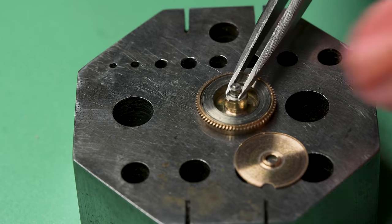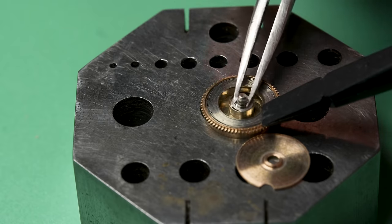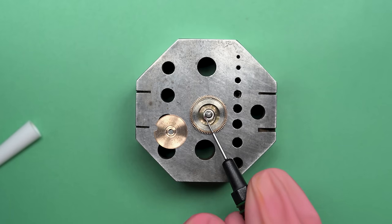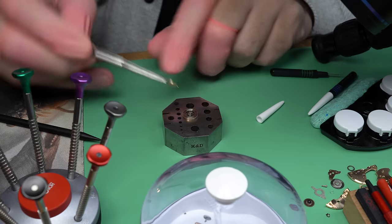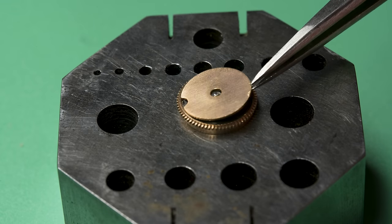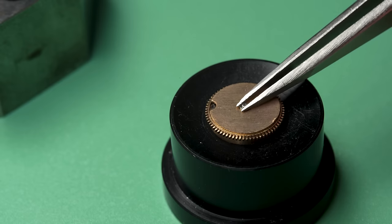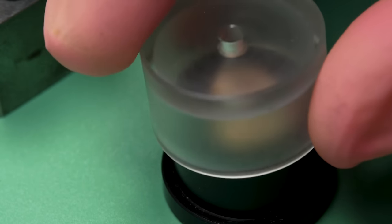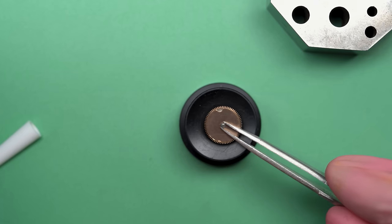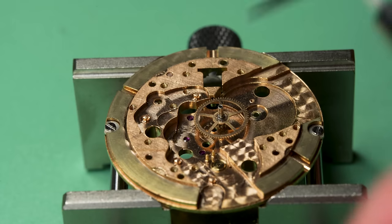A new main spring is not 100% necessary on all watches, but if you can find one, it is recommended. Sometimes I won't replace the main spring — one reason may be that I can't find one that fits, another is that if the main spring is in really good shape it's just not super necessary. The third reason, which comes up most often on my channel, is that sometimes the watch is a family heirloom or has sentimental value, and in those cases I like to try to keep it as original as I can — even the stuff inside.